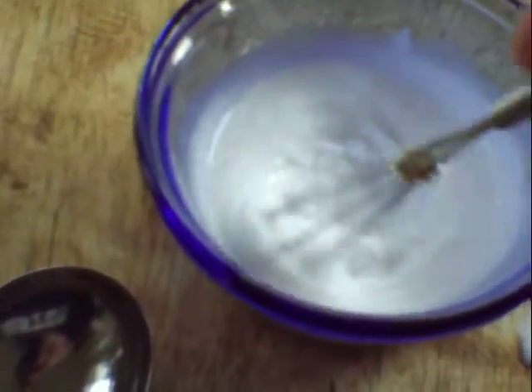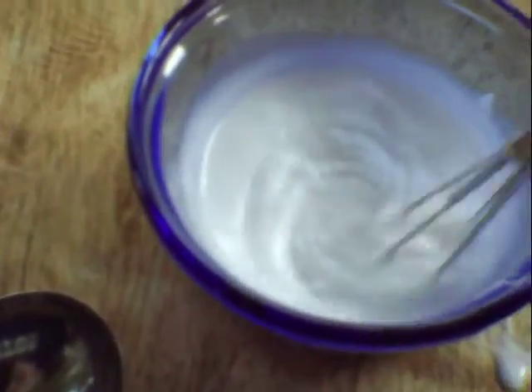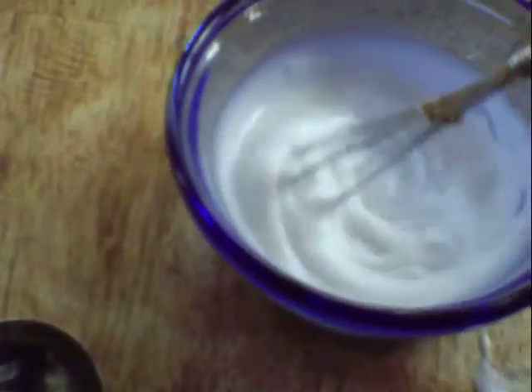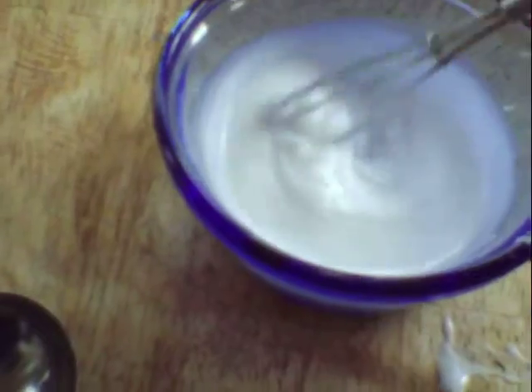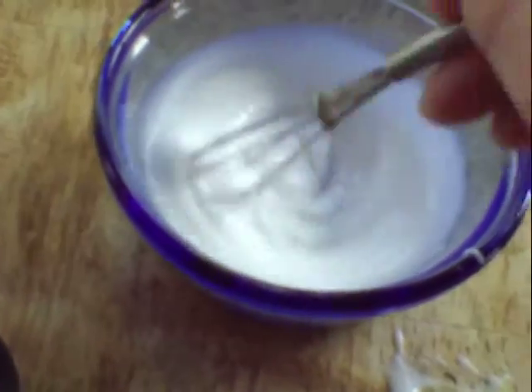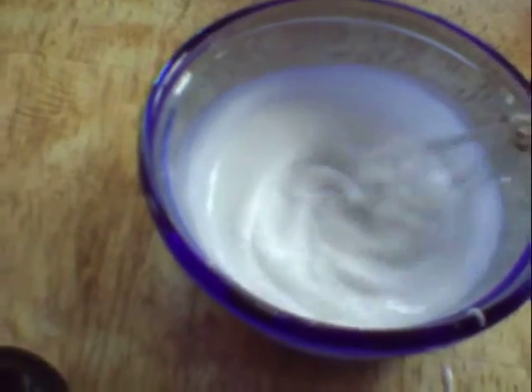One thing to note: after about a couple of hours, hydrogen peroxide will start to make this solution bubble up. So you do need to keep this in a container that has a lid on it — maybe a screw-top lid, like an old baby food bottle or something like that.